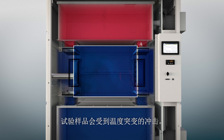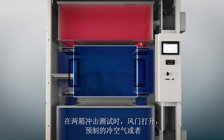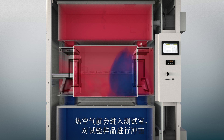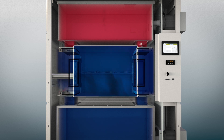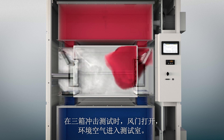The test specimen is shocked by abrupt temperature changes. In the two-zone test, the dampers open up hot or cold chambers and flood the test chamber with pre-cooled or preheated air. Additional dampers to the ambient environment also enable flexible three-zone shock tests.